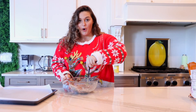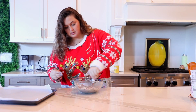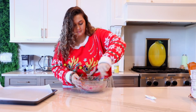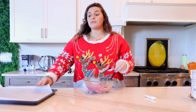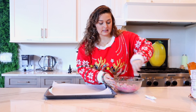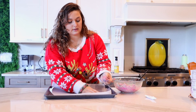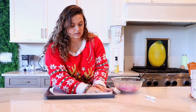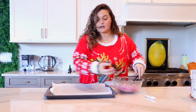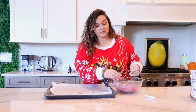Now that we have our mixture all mixed up, we are going to spice it up a little bit and add a little bit of food coloring. Now that we have our light pink mixture, we are going to put them on our big baking sheet. We are just going to grab a little ball size with our hands, crumple them up and put them on the sheet. We aren't making these too fancy since we have so many.